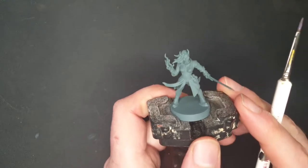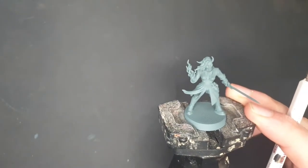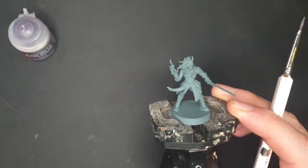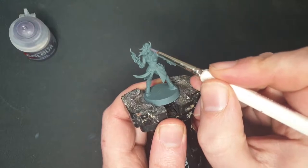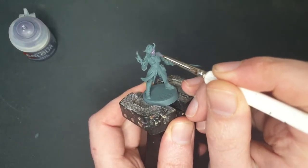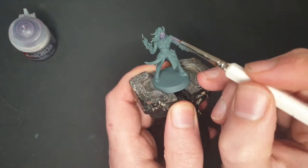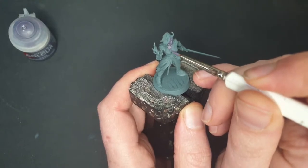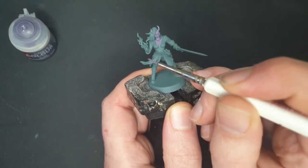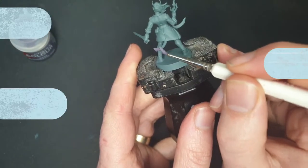To start off, I've primed this with an undercoat of Mechanicus Standard Gray. Now I'm going to start with the skin — it's always good to start with the lowest layer. I have here some Daemonette Hide, which is a wonderful almost lilac color. Tieflings can be basically any color you want, so I chose this — I like the idea of a light purple tiefling. I'm going to paint all of the skin, the horns, hands, and tail in this color.